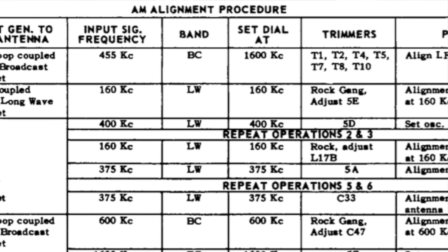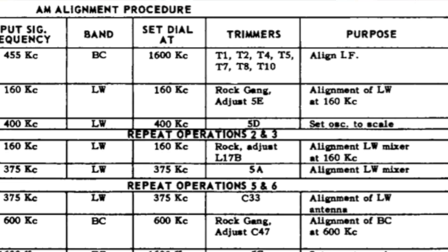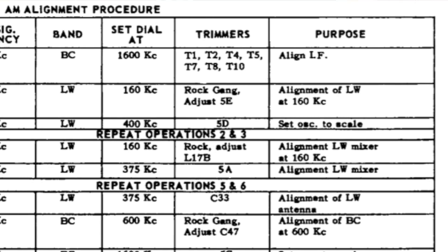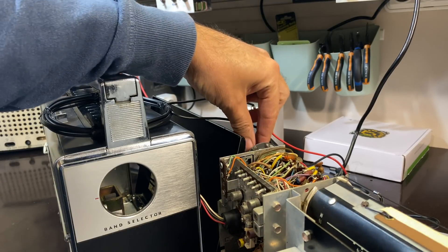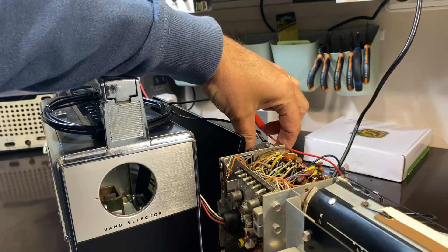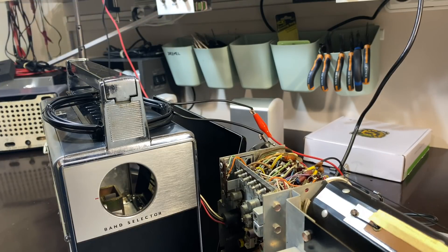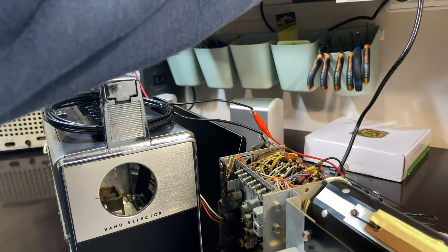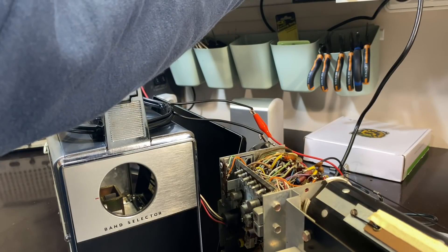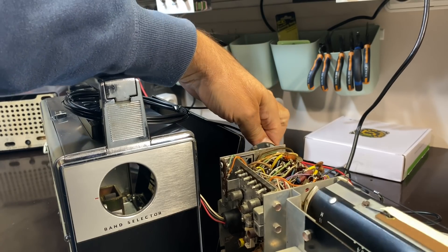The instructions tell us to connect one loop coupled loosely to the broadcast wave magnet, input signal frequency 455 kilocycles on broadcast band. Set the dial at 1600 kilocycles, then adjust trimmers 1, 2, 4, 5, 7, 8, and 10 to align the IF. We can do that — we put this on and we can hear it. But this thing's actually on long wave. If I put it on medium wave or broadcast band, I have to actually up the amplitude tenfold. So I'll put it back to 2 mV and put it back to long wave.